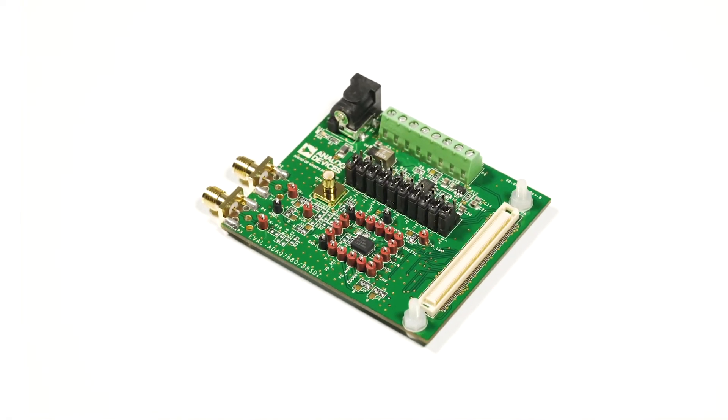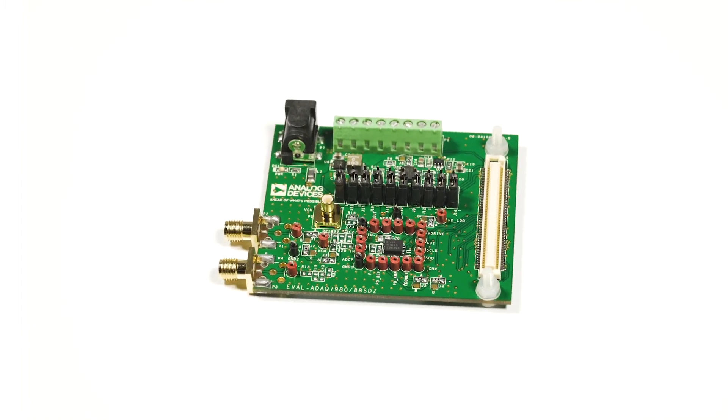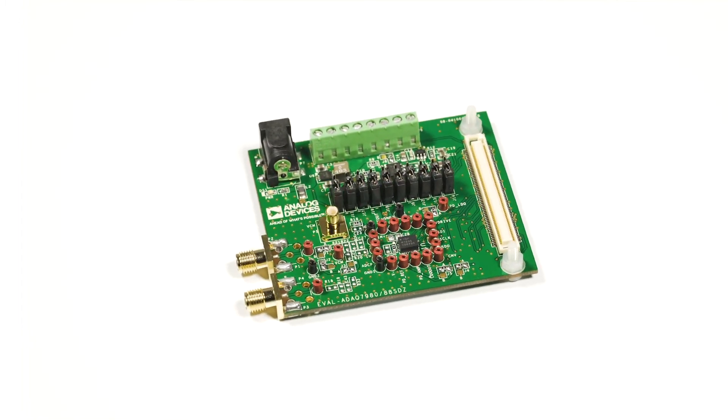The EVAL-ADAQ7980SDZ from Analog Devices is an evaluation board designed to familiarize the user with the 16-bit, 1-megasample per second ADAQ7980 micromodule. This data acquisition system is capable of integrating four common signal processing and conditioning blocks into a SIP design for a variety of applications.